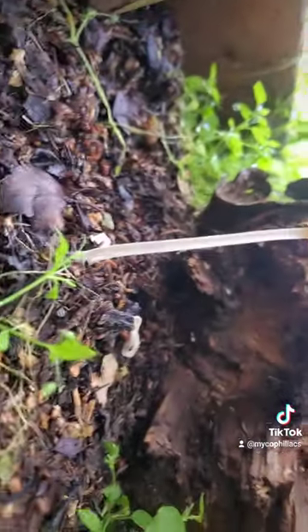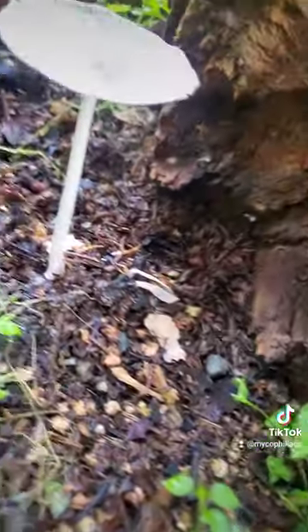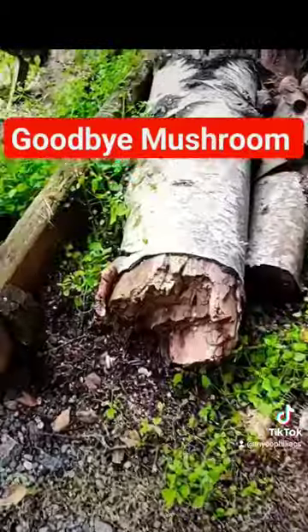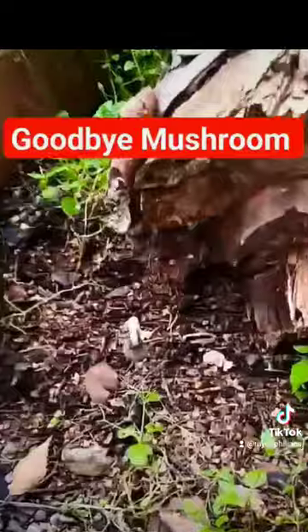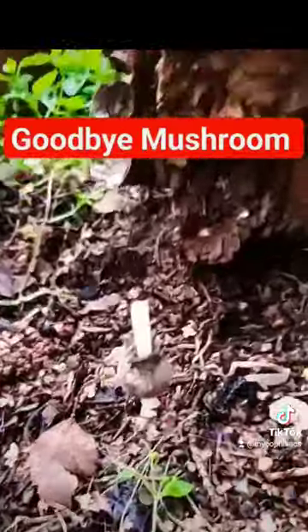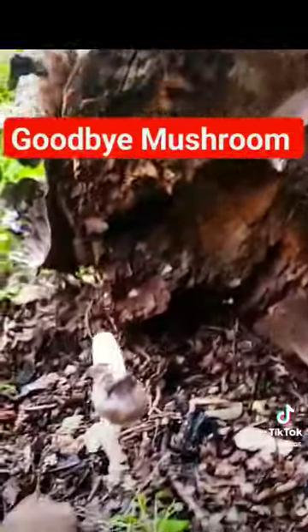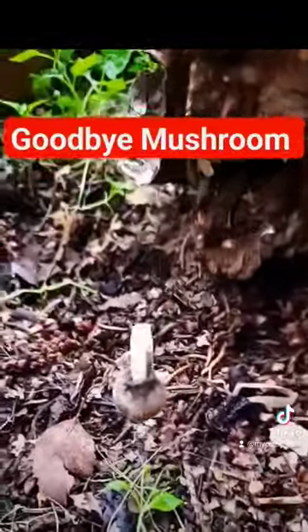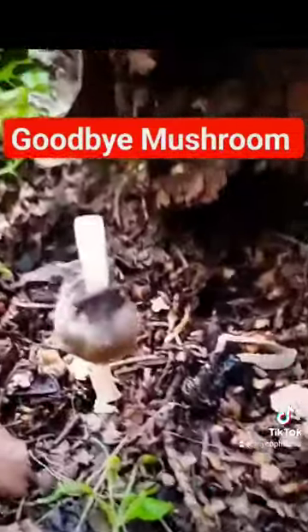Switching to a video I took later in the afternoon — you can see this beautiful specimen growing on a wood pile in my backyard. It doesn't actually last long; later that afternoon, once it's finished dropping all its spores, it's done. I believe these are called inky caps.